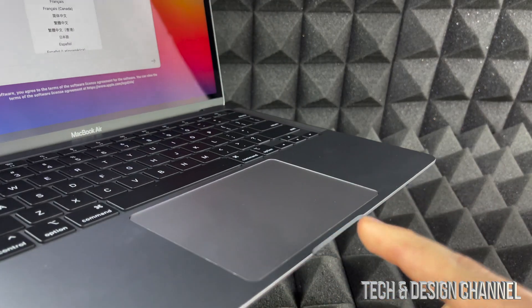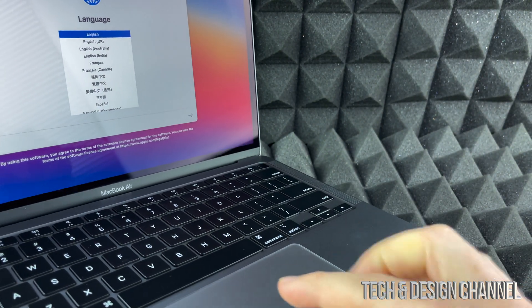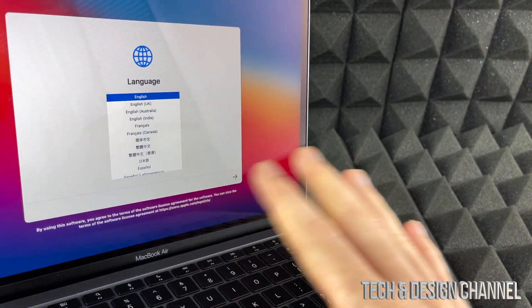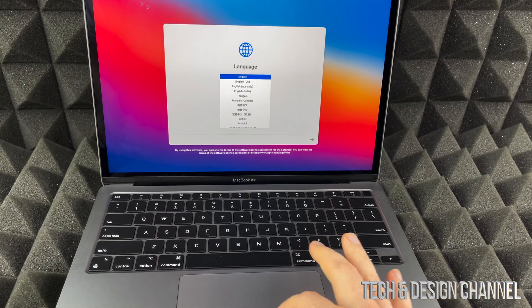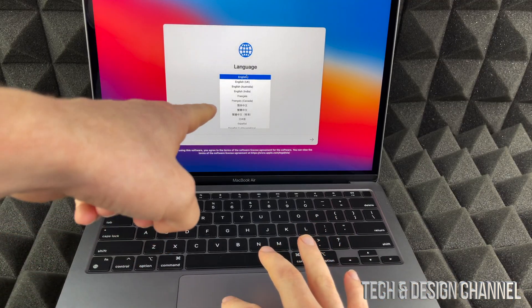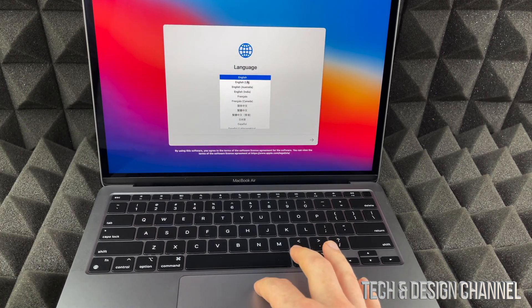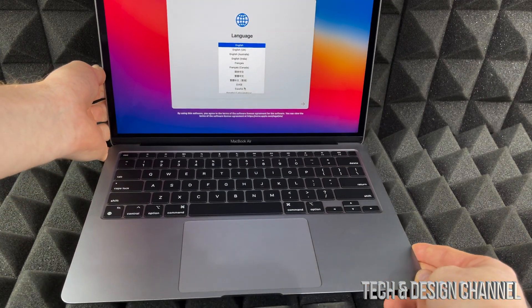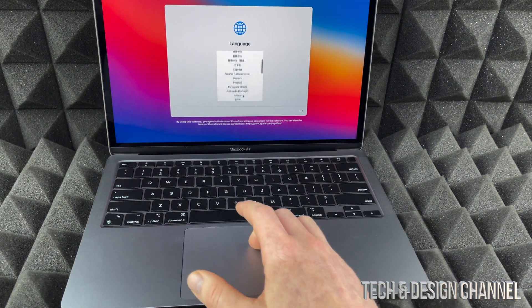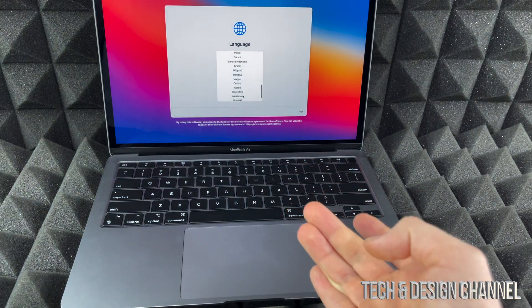Before we start with the setup — this is your touchpad. With this you can move around your mouse. There's no touch screen, so don't be touching your screen. We're going to move our mouse over to English and click. By clicking, just press down on your touchpad. If you want another language, you can scroll down with two fingers on the touchpad.